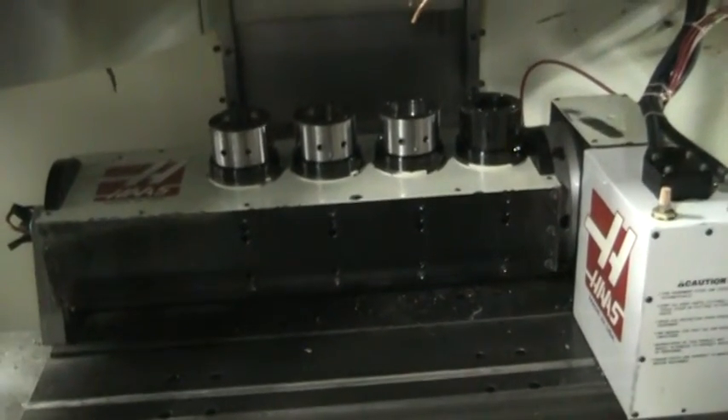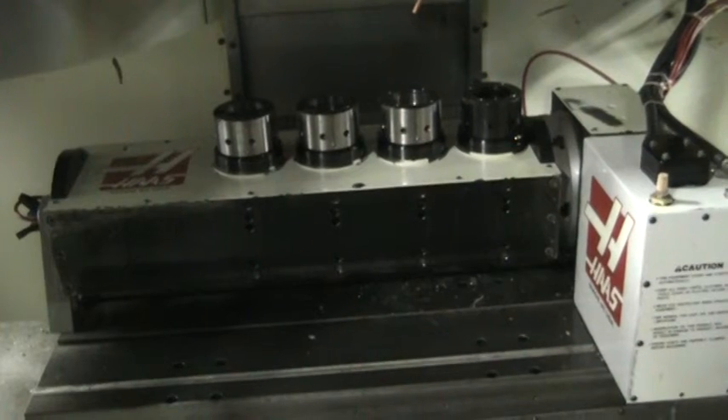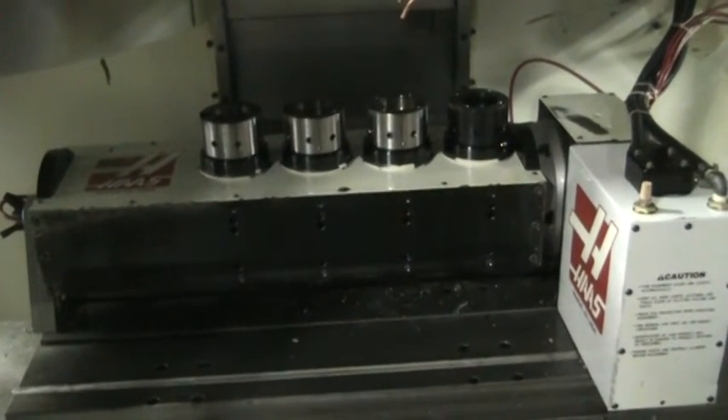This concludes the video inspection of the Haas T5C-4 tilting 5-axis rotary table.